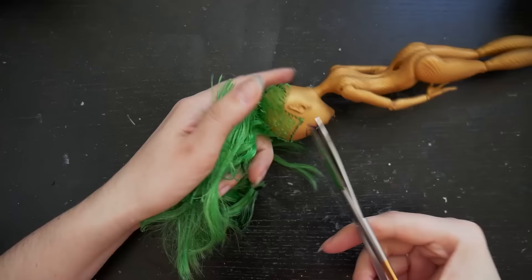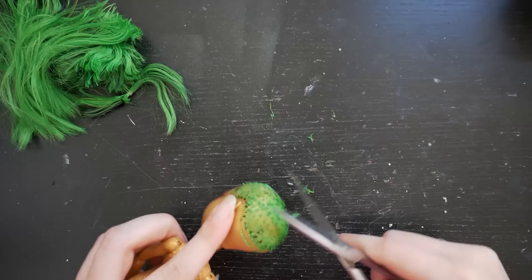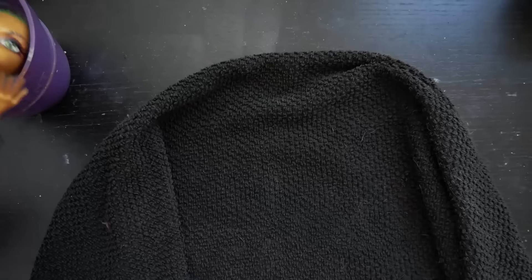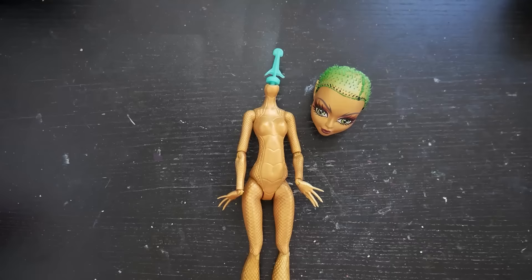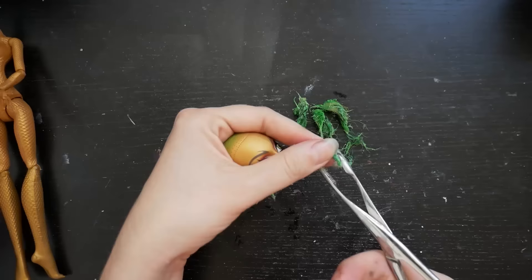I started as always by cutting her hair as close to the scalp as possible. Then I soaked her head for one minute in freshly boiled water. This makes the head more squishy and easier to remove from the neck without destroying the neck peg. Hot water also melts the glue inside the head, so it is pretty easy to remove the remaining hair plugs through the neck hole.